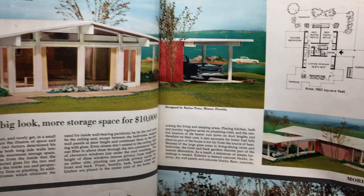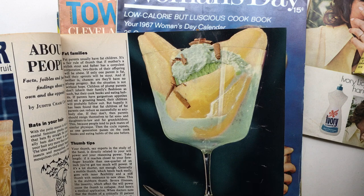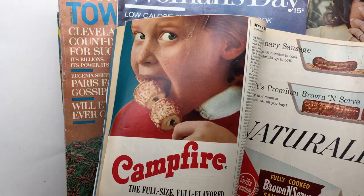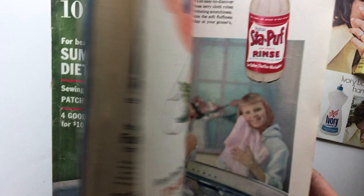This kind of looks Brady Bunchy to me — I know Brady Bunch came a little bit after, but it kind of reminds me of their house. Look at that dessert — it says 'Diet Delight, the pears that make it fun to watch your weight.' It looks kind of good actually — marshmallows! I love this image. This would be great in a baby book.